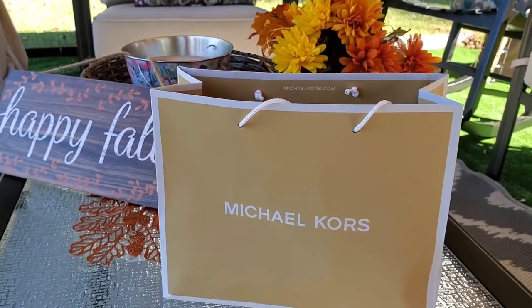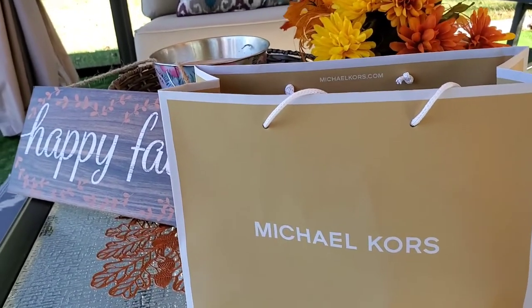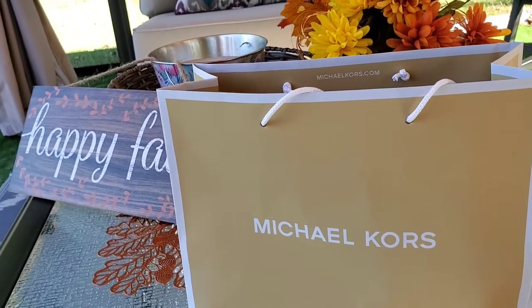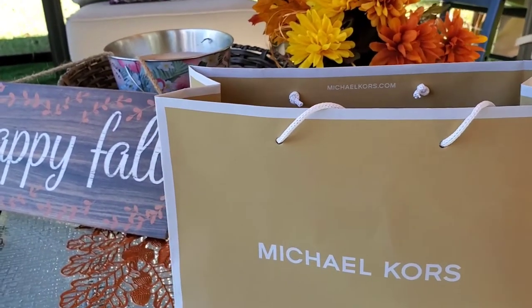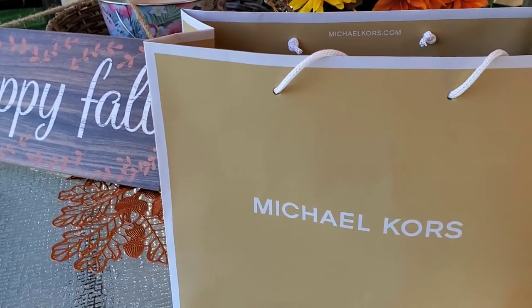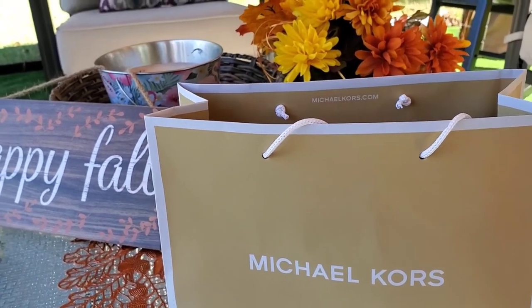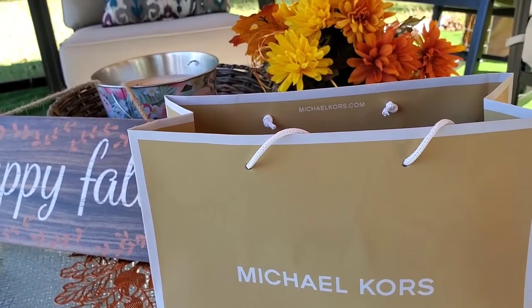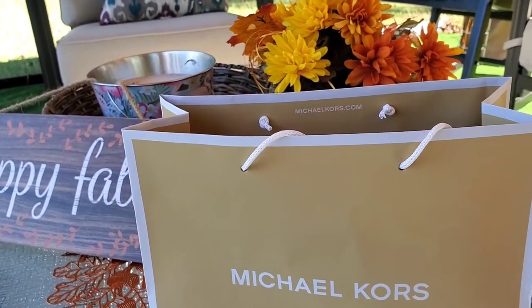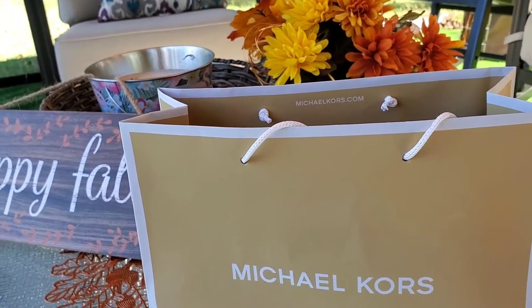Hi guys, welcome back to my channel. For today's vlog, another vlog, another review. This is a wristlet — a Michael Kors wristlet. Let's open it and do a little review of what it looks like, so you guys have an idea before you get it in the store or online. Let's start.